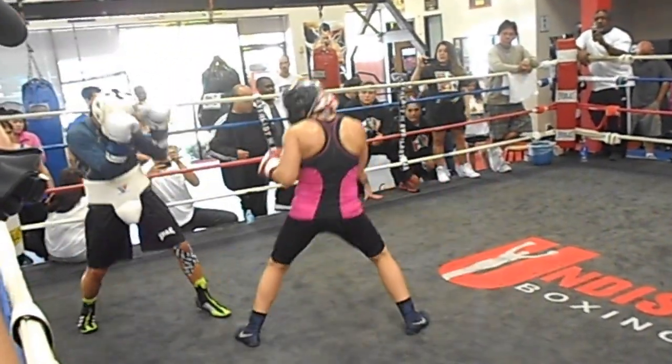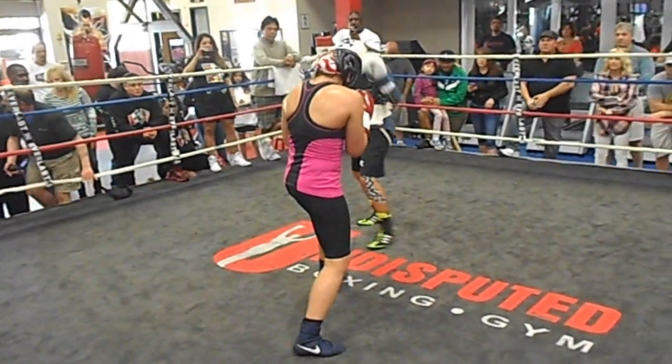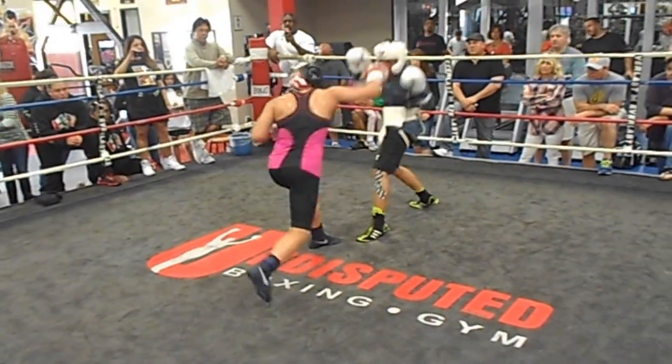Good. My shoulder is different speeds, right? Different looks. Good. It's a little shorter with that left hook. Chuck it in. There you go.